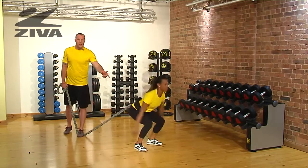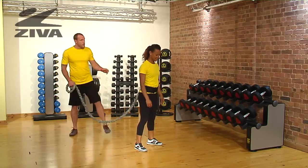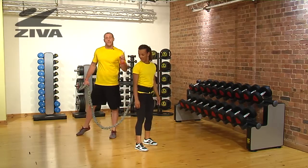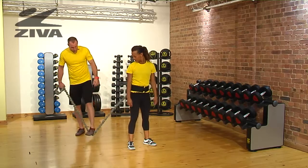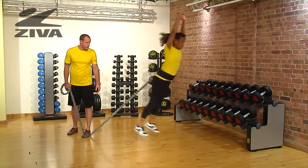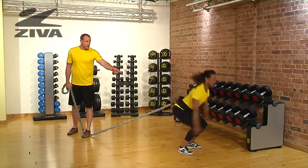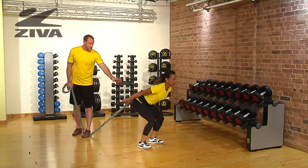Notice how she uses her hips and her arms to elevate herself up. From here, we're going to progress the exercise, and she's going to now turn that vertical jump into a forward and backward motion. She comes forward and then back, still absorbing and having a soft landing through the hip, nice and easy.